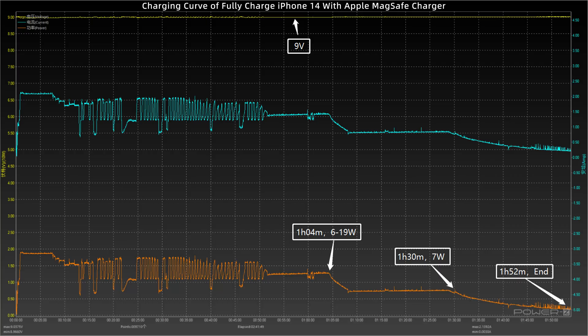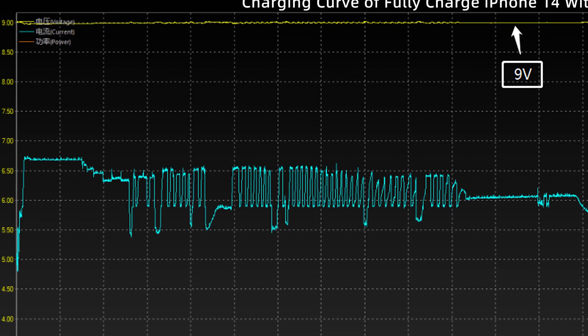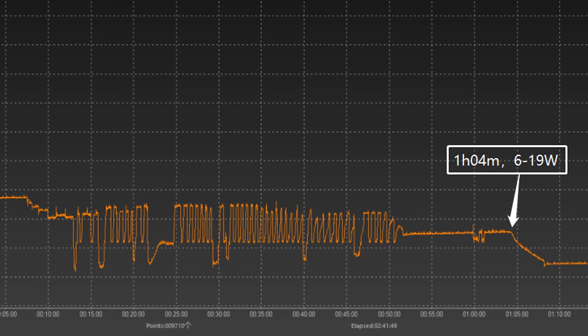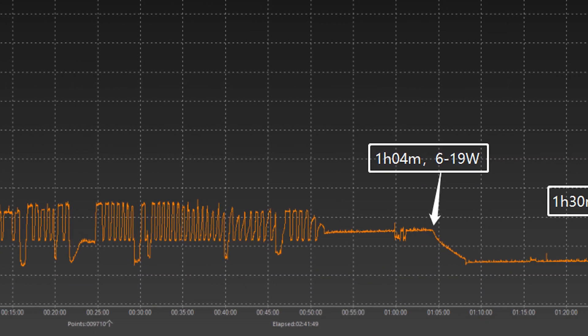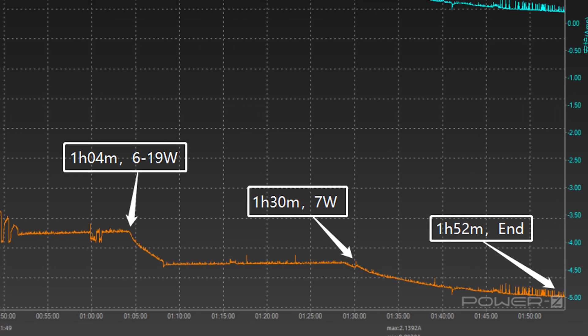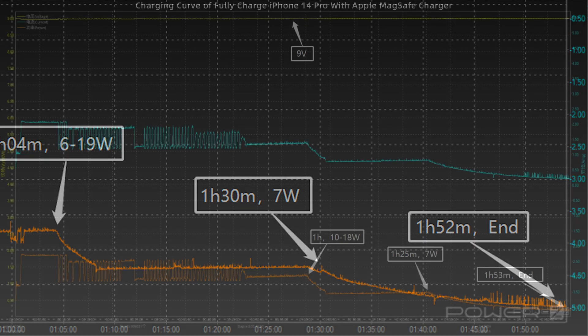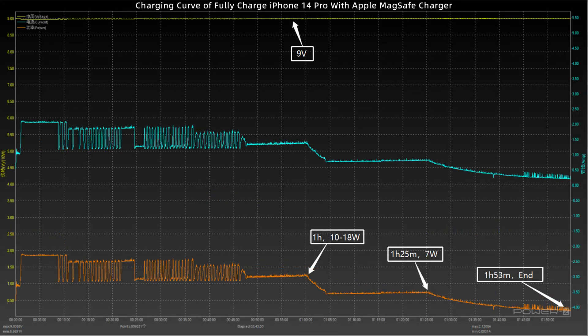After briefly testing the peak charging power of all four models, let's try to charge them fully. Starting with iPhone 14, the voltage is very stable at 9V and the power fluctuated between 6 to 19W. At 1 hour and 4 minutes, the power dropped to 7W and lasted until 1 hour and 30 minutes, after which it gradually dropped to almost zero. It takes 1 hour and 52 minutes to be fully charged.